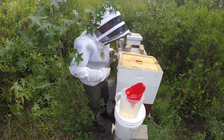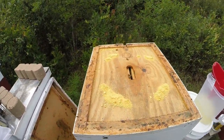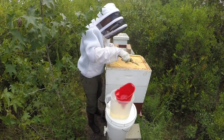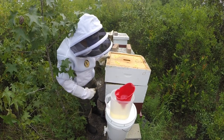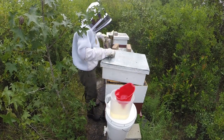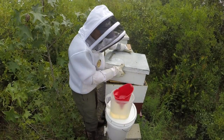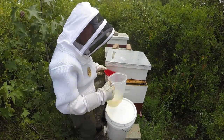Surprisingly, hive number two also has a decent amount of pollen left — I thought they would have consumed it, judging by how active they've been on the open hive feeder. I'll just slide the super over and get to the feeder.